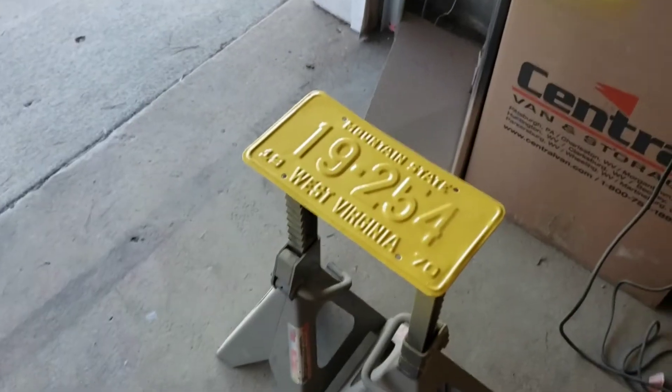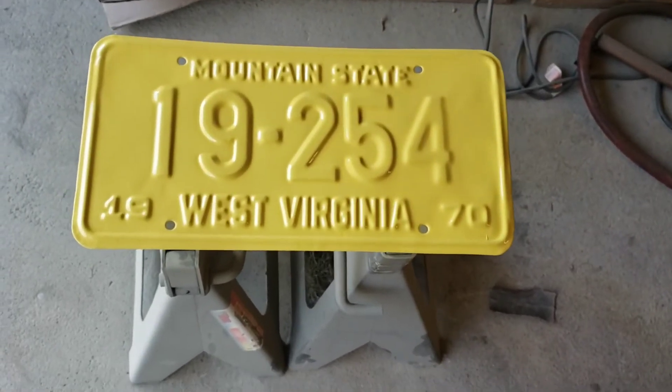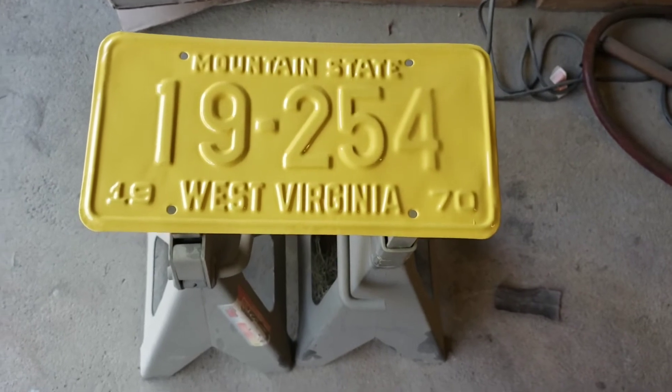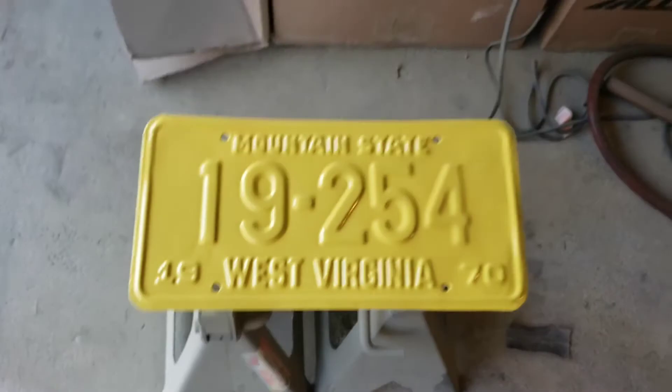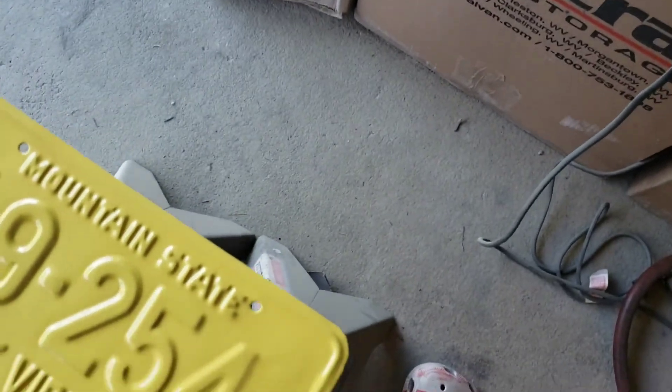The first coat of paint is done. On camera it kind of looks like a dark yellow and looks okay, but in person it looks like a light floral sundress yellow — it's very light, not dark at all. Unfortunately these don't match, so oh well.